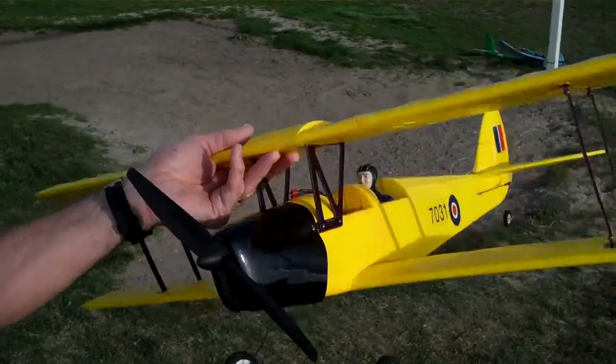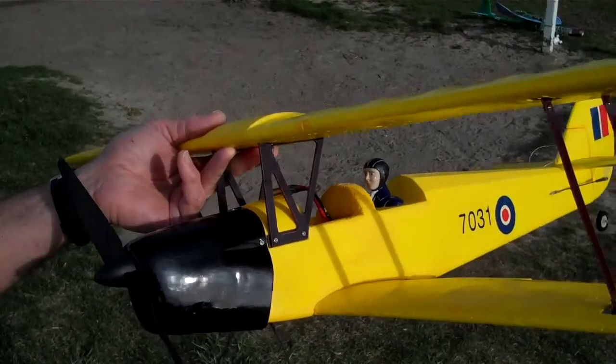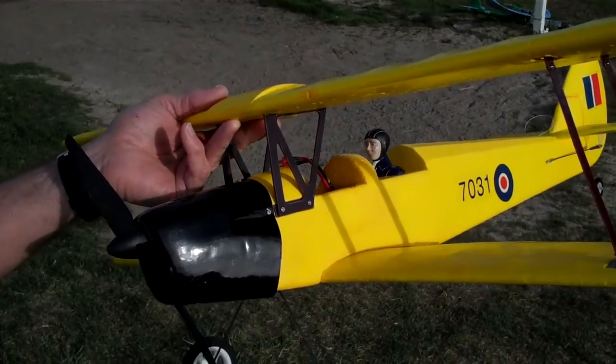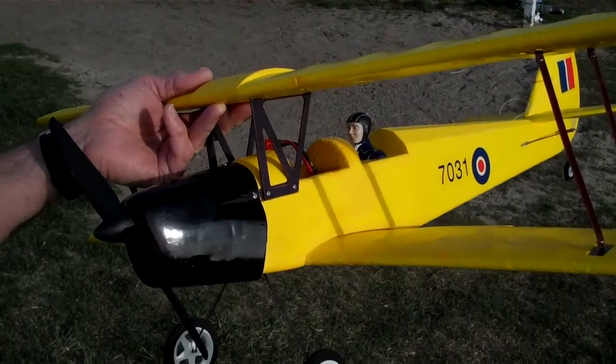This is a GWS Tiger Moth — this is the original version. It's got what they call the Big Tiger Moth, TM400, and it has ailerons. They also make a Pico Tiger Moth, which is a smaller version without ailerons.